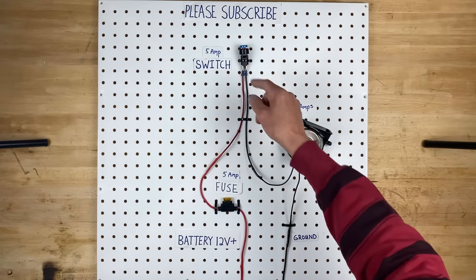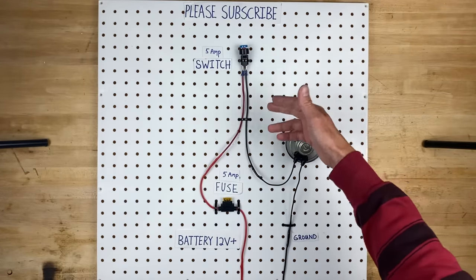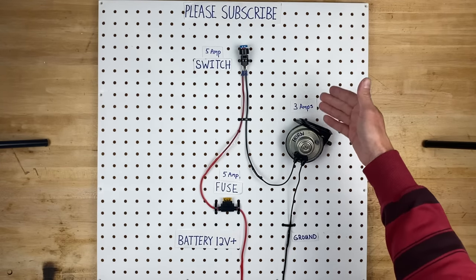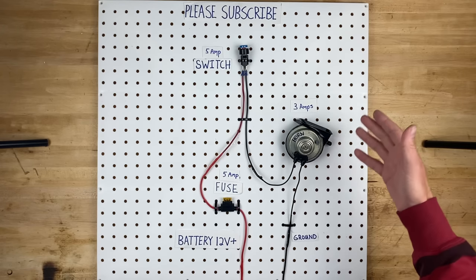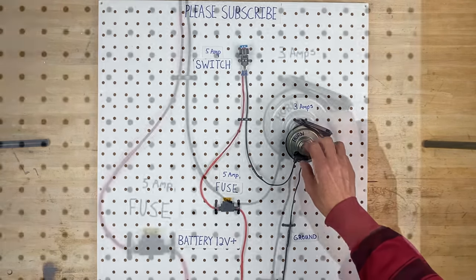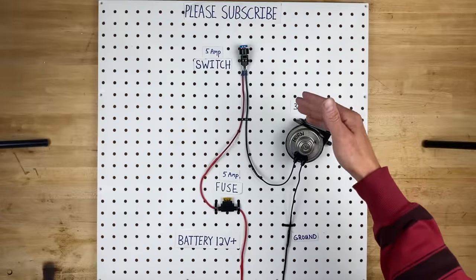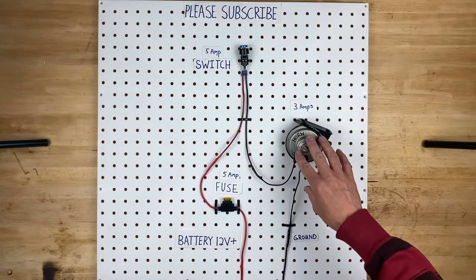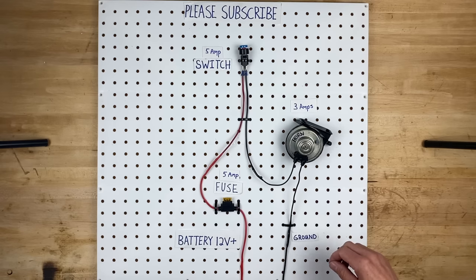Up here we have a 5 amp switch. That means if you have more than 5 amps going through it, you're going to burn out the switch or maybe even cause a fire. Now the horn, let's say, is 3 amps. If the horn is 3 amps, that means when it's actually beeping, it's drawing 3 amps of electricity through the circuit — through the fuse, through the switch, through the horn, and through the ground side of the circuit.